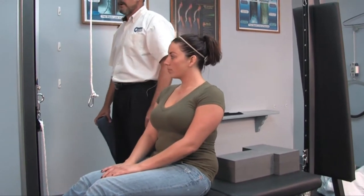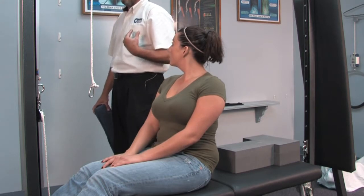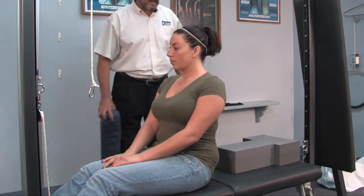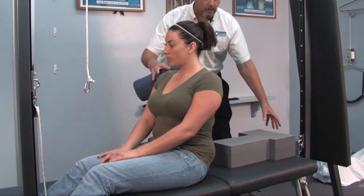The setup I'm going to show you is for a typical posterior translated thoracic posture, where we're going to pull the thoracic forward and at the same time induce curvature into the lumbar spine. We'll also set it up so that we can tilt the pelvis into an anterior flexion.